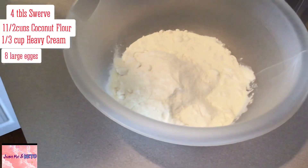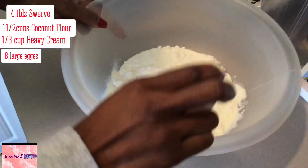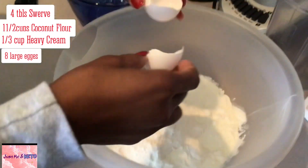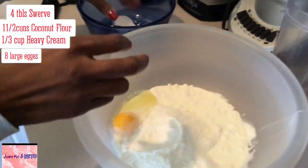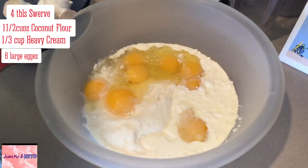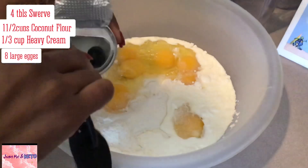We're going to add in our eggs — eight eggs — and two teaspoons of baking powder.